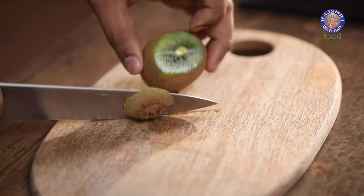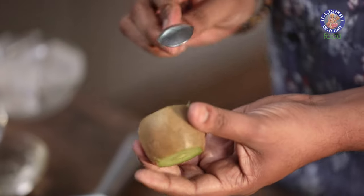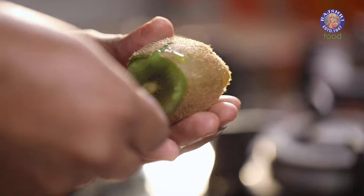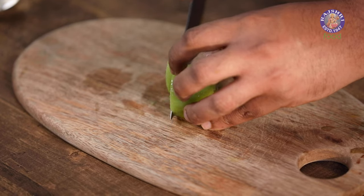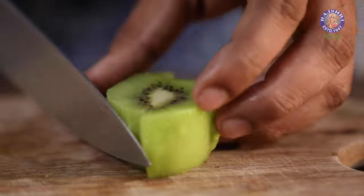Moving on to the next one — a Kiwi and Cucumber Kula. I'm going to add a kiwi. I need a kiwi, so I'm going to snip off both ends of the fruit. Take a teaspoon, insert it just under the skin like so, and turn around. With this, you have your scooped kiwi ready to use.